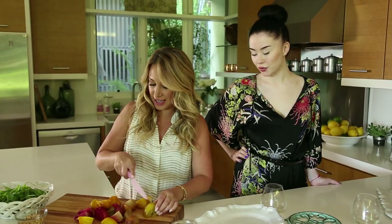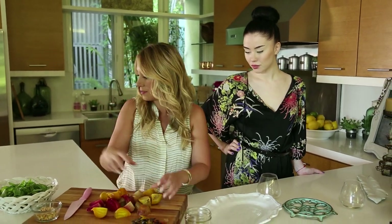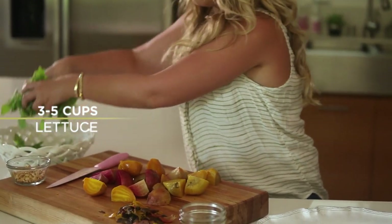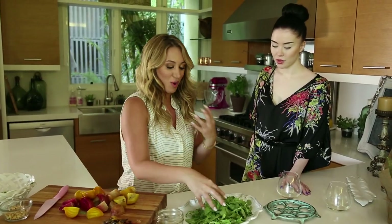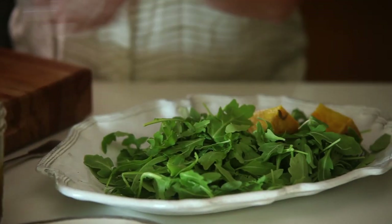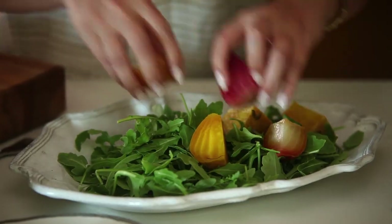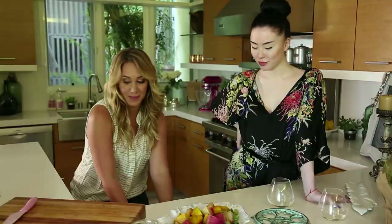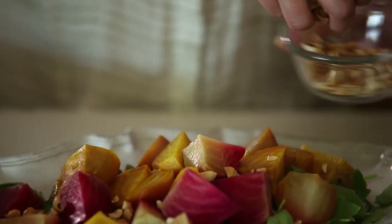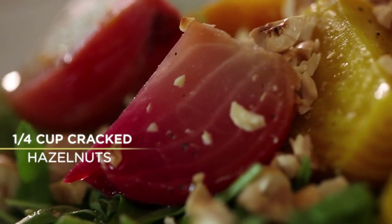We're going to make a nice little bed for them with this beautiful arugula. You can use butter lettuce, but I really like it because beets are so earthy tasting — I like the mix of that nutty green. Arugula is just the best. We're going to layer the beets on top, then put a good healthy scattering of hazelnuts across.